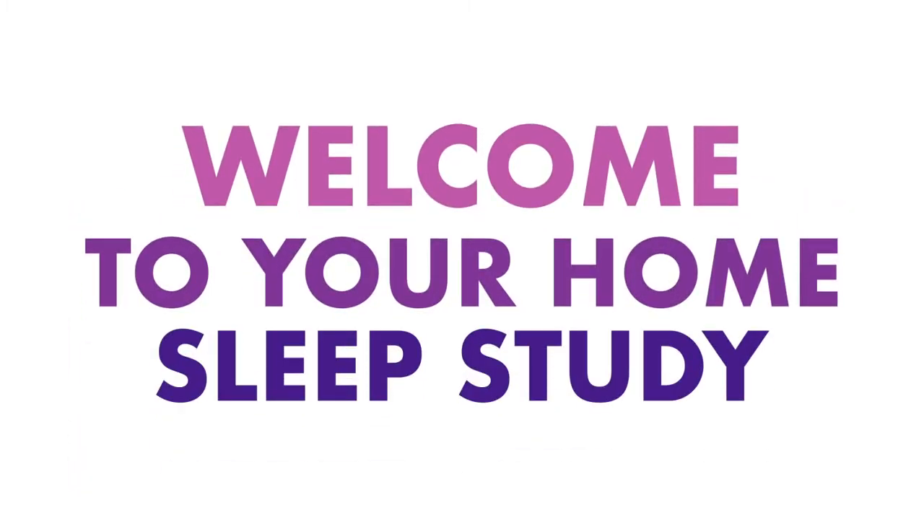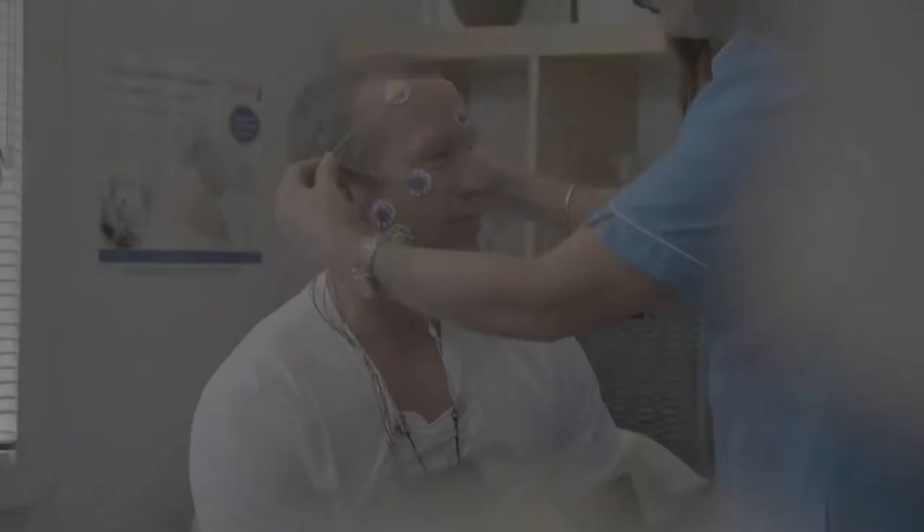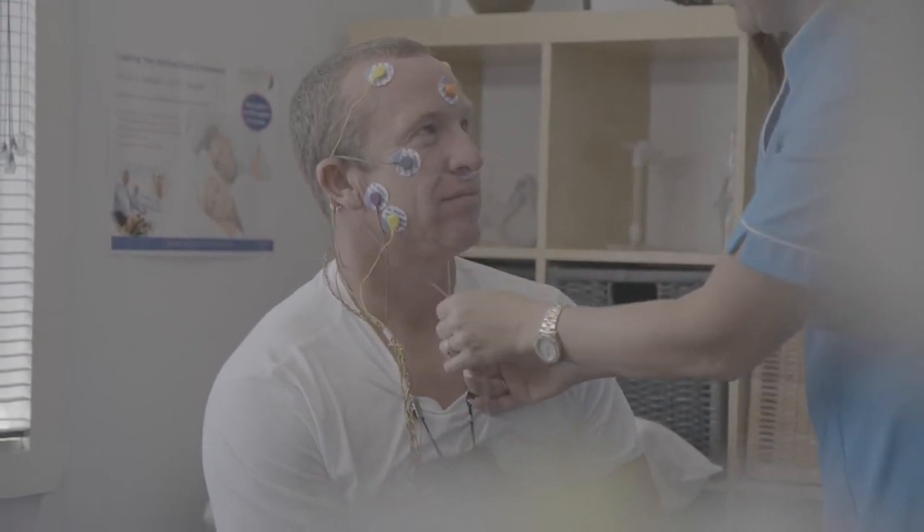Welcome to your home sleep study. You may stop, pause or rewind this tutorial as required. Undergoing a home sleep study allows you the comfort and convenience of being in your own sleeping environment and being able to relax and perform your normal bedtime routine. This video will guide you through the steps to attach the sleep monitoring device sensors correctly.